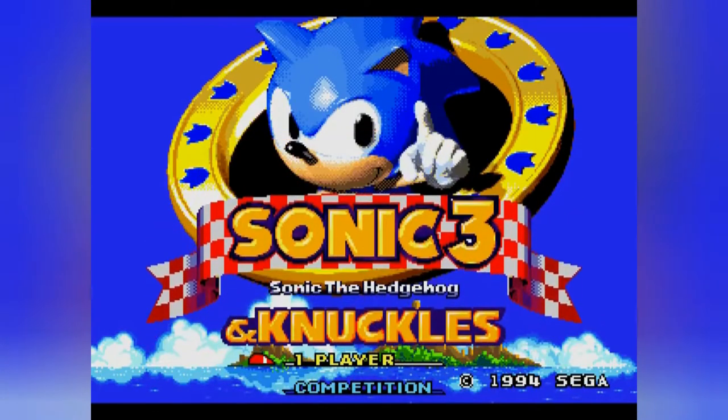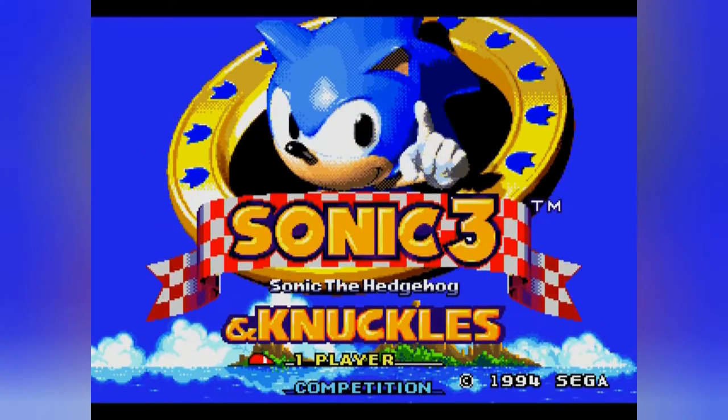Hi, hello everyone, it's me Moises back again with another update. I have some news regarding Doom Eternal and Resident Evil 3 Remake — those let's plays.